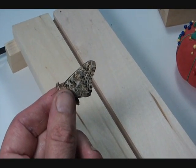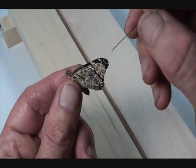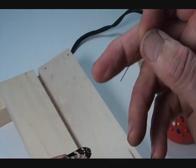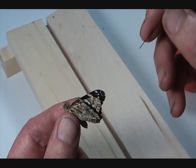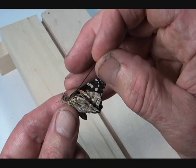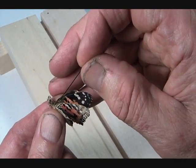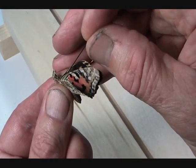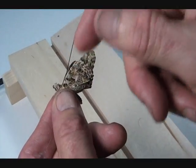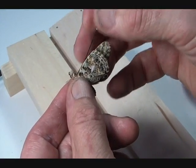You grab it like this, doing minimal holding of the wings so you don't scrape off the scales. You get a pin of appropriate size — it should be reasonably stiff. For this one you'd use either a number two or number three pin, something reasonably stiff and not huge. Then you can spread the wings a little bit and pierce it straight down through the thorax so that the pin is perpendicular to the body and perpendicular to the long axis as well.